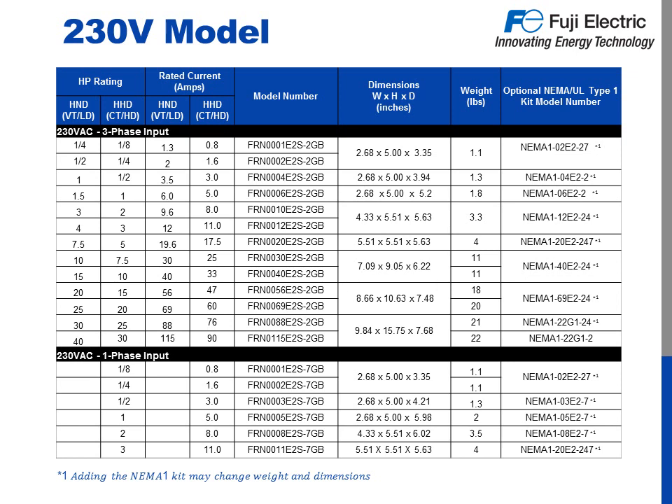Let's take a look at the 230 volt model. On this chart, we see the horsepower rating for both HND and HHD on the left, ranging from a quarter to 40 horsepower variable torque and an eighth to 30 horsepower constant torque. Next, we have the full load amp rating — this is important because you should always size a drive based on amps and voltage, not horsepower. Next we have the model number, like we saw in the previous slide, except this time the capacity and voltage codes are filled in. The last box gives us the part number to add a NEMA 1 option kit for NEMA 1 and UL Type 1 protection.